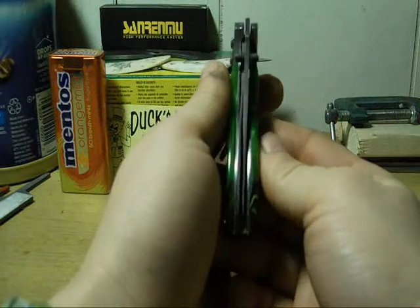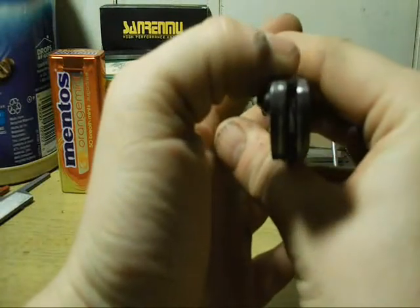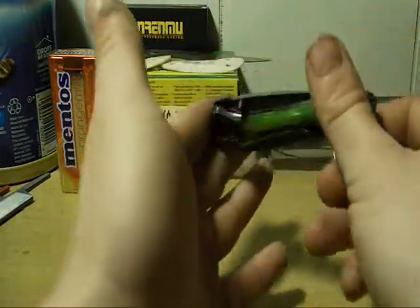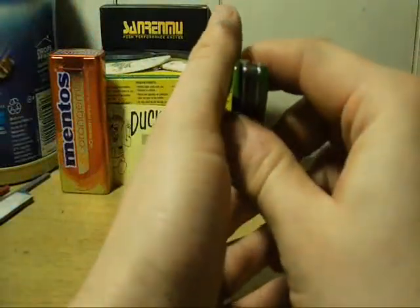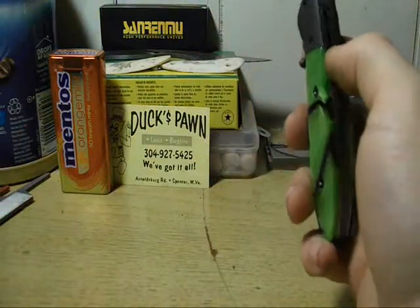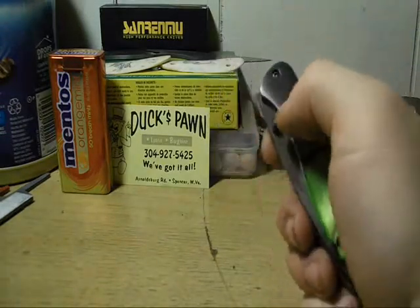Of course I'm the one who put this knife together. It doesn't have any bronze washers — I might buy some for it. The fit and finish is okay; it's not a great knife but I did give it a pretty good fit. 440 blade steel, titanium coated, nice and smooth.